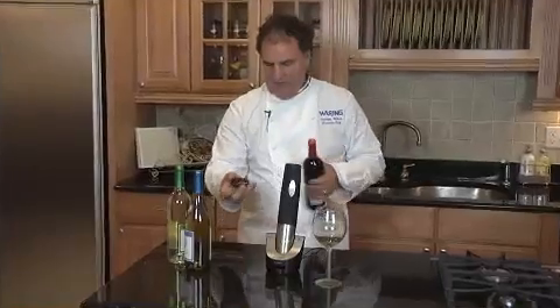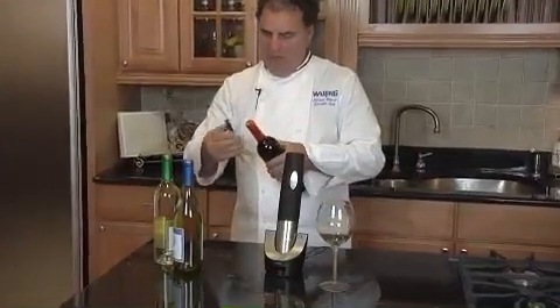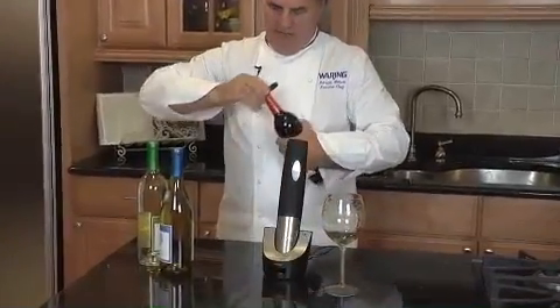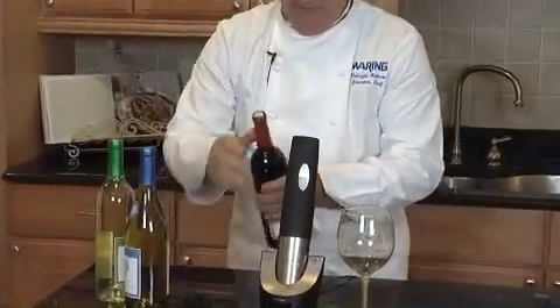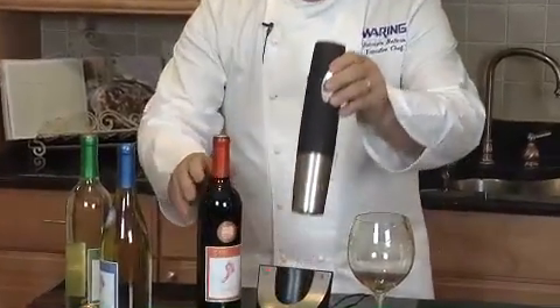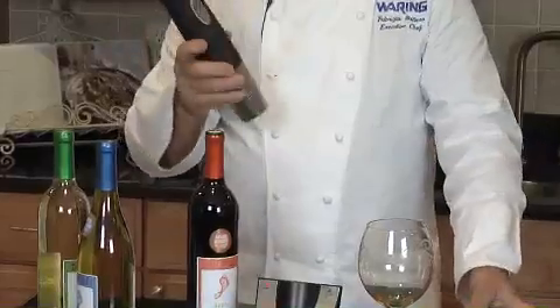We have a cutter that will fit right on top of the bottle. See how simple it is? You can remove it, bring it anywhere you want.